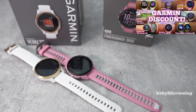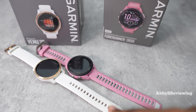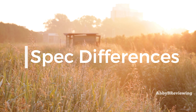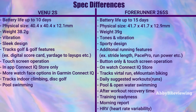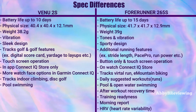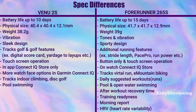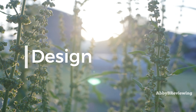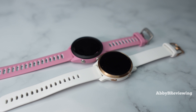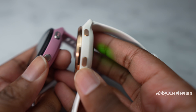The first major difference is price. The Venue 2S was released in 2021 and is currently on sale — as of recording it's $389.99 Canadian and $299.99 American, so both $100 off. The Forerunner 265S is a brand new smartwatch and has not gone on sale yet; it's currently $599.99 Canadian and $449.99 American. I have purchase links in the description below.